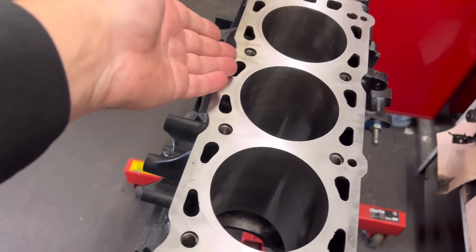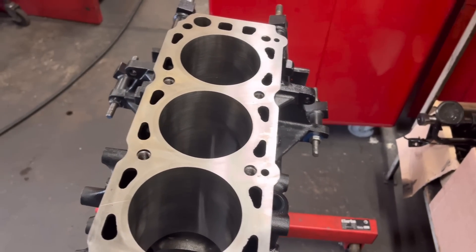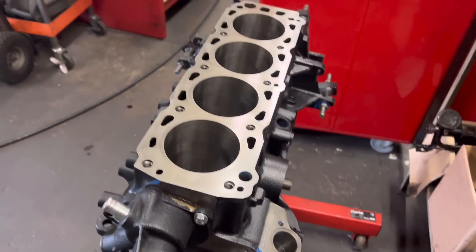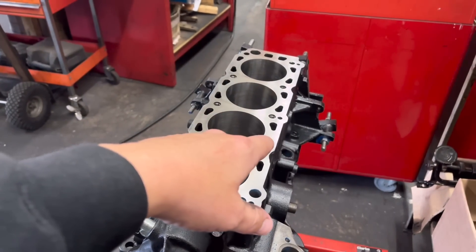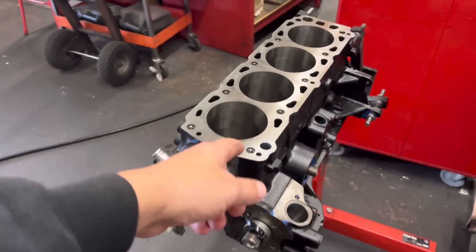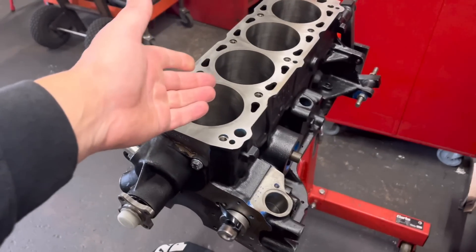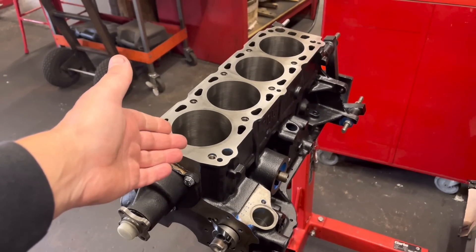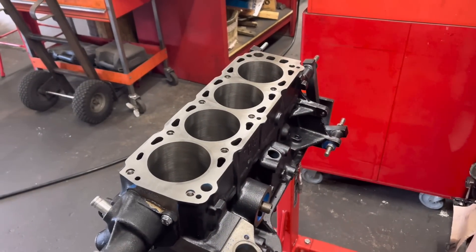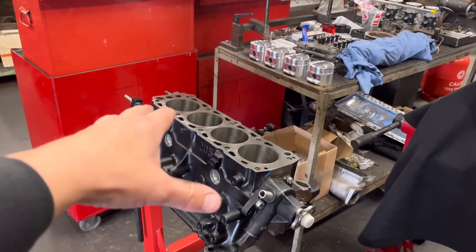They put them all in with a sealer like Loctite to prevent water penetration into the threads. I'm fully confident that's going to be great. The stitching isn't cheap, but these blocks aren't cheap either — you're looking between £500 and £1,000 for a decent one of these blocks anyway, and then there's the work on top of that. So that's resolved that issue — that block can now get built up when I've got a spare minute.